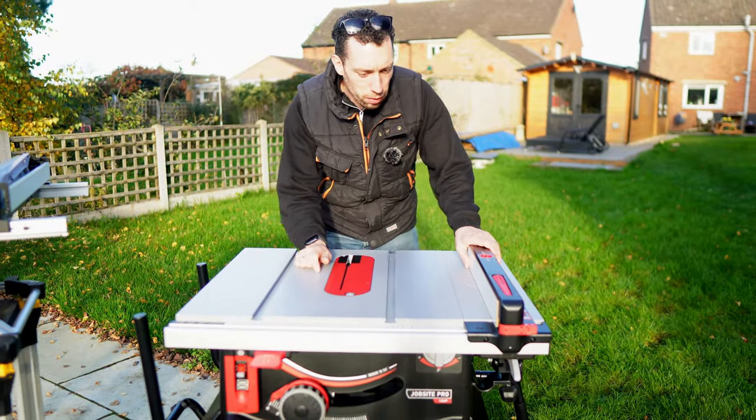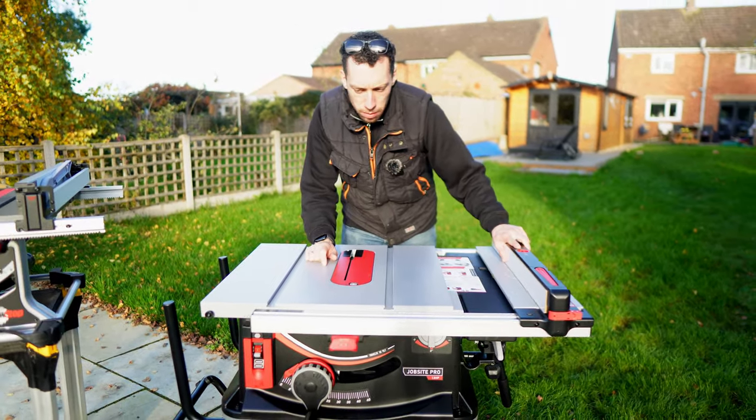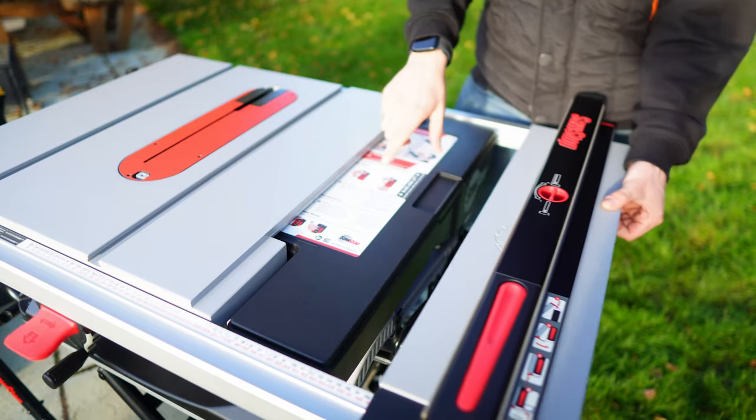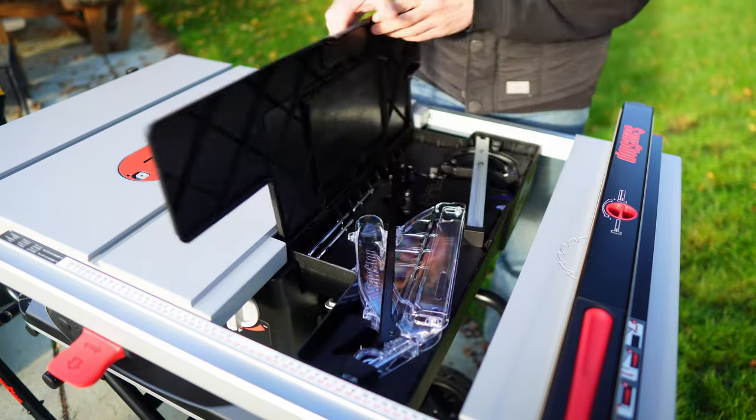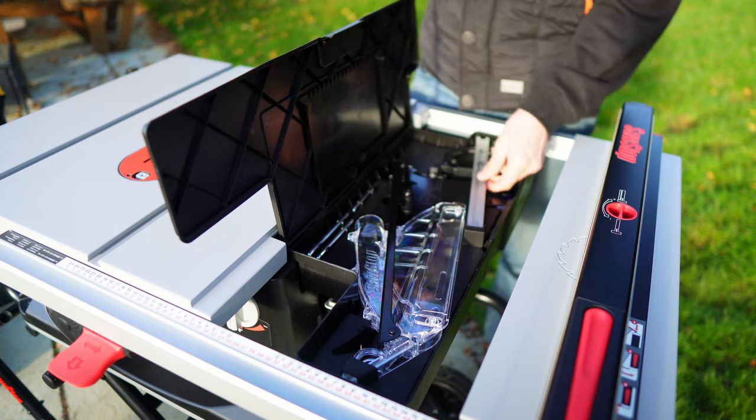On the Jobsite I think it's even more impressive. What you do is slide out your fence and this reveals a hidden storage area that just pulls out. You can then lift up the latch and look at that — you've got all of your accessories.